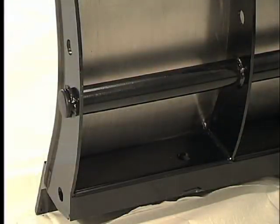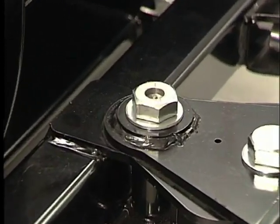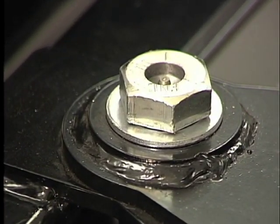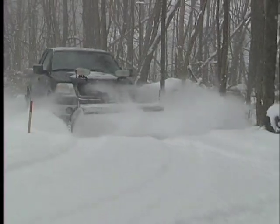The quarter inch laser cut steel ribs with two inch cross tube and heavy bottom channel can handle anything you can plow. Oversized pivot and trip pins with grease fittings reduce wear on critical moving components. Our design spreads loads across components, not connection points — less focused stress means less downtime.